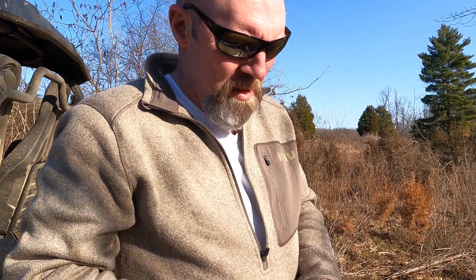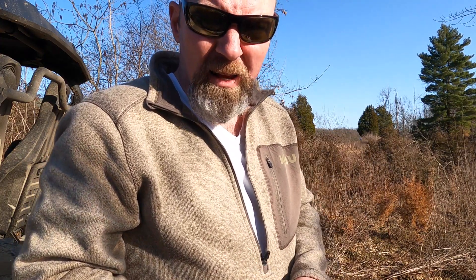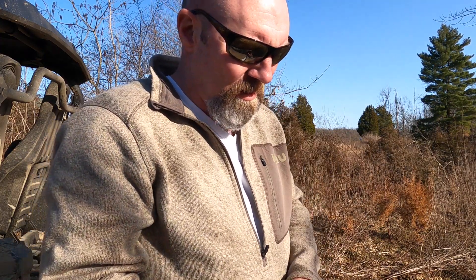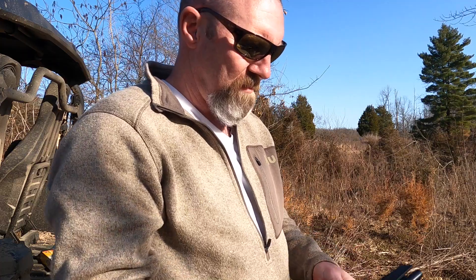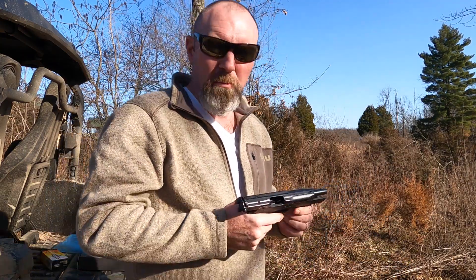No clue where it was hitting. But I will say this — the trigger is amazing on this. Cool pistol.